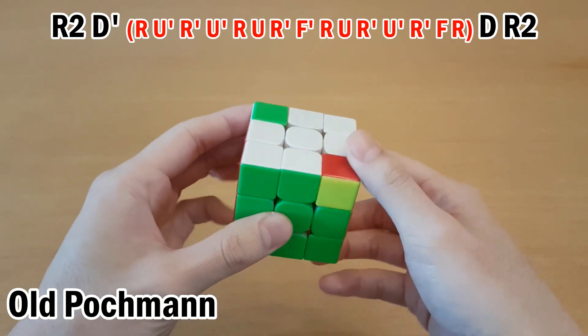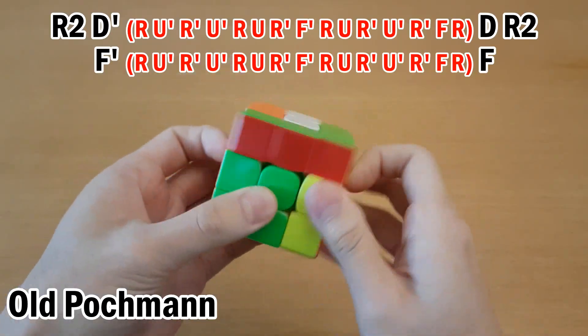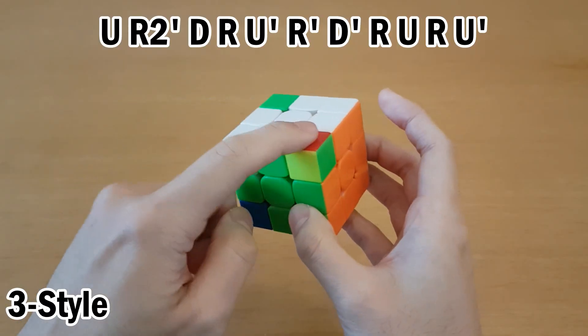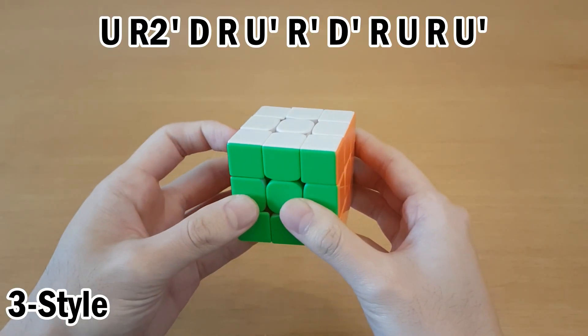In blindfolded solving, the beginner method solves one corner at a time, each with a long algorithm. The Orozco method also solves one piece at a time, but with shorter commutators. 3Style uses commutators like Orozco, but it solves two pieces at once. In order to do this, you need to know how commutators work, but for 3Style corners it's almost entirely one type of commutator.